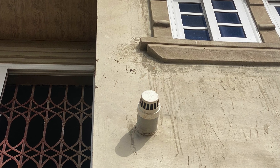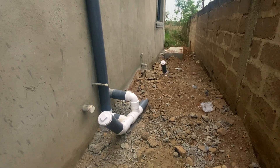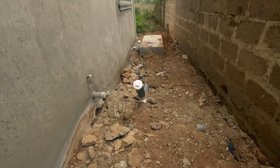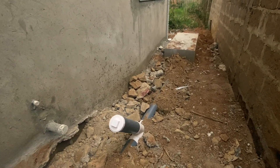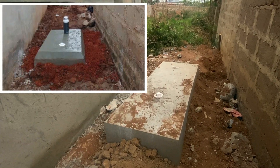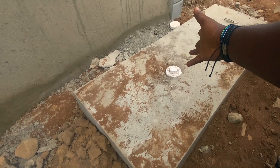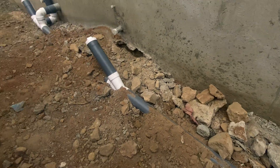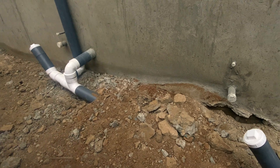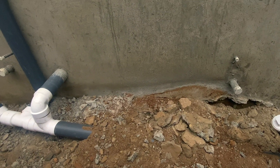If you end up doing the digester or septic tank after the fact and you want to do a vent, this is how it should be done. Do not allow anybody to put a vent pipe directly on your biodigester if it's a flow-through biodigester, because it works in the absence of oxygen. The only thing you can allow on it is an inspection chamber, which is okay — and your inspection chamber is also here in case there's a problem tomorrow and you need to rod it.